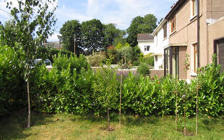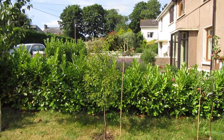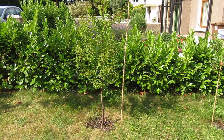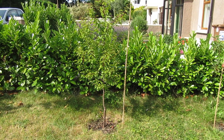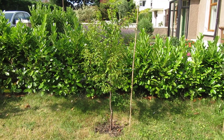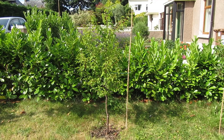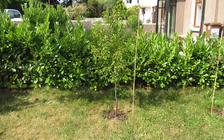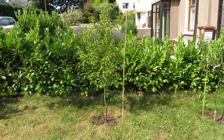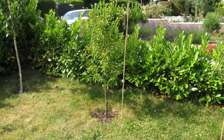G'day everyone, I want to do a quick video to update about the apricura. I planted it two years ago; it's been in the ground. It's a cross between Prunus fruticosa and Prunus armeniaca, which is basically an apricot crossed with a western ground cherry.